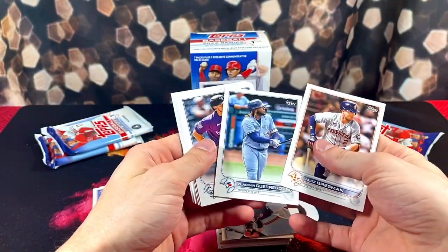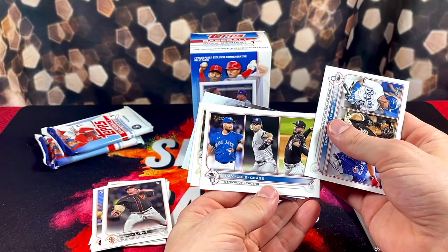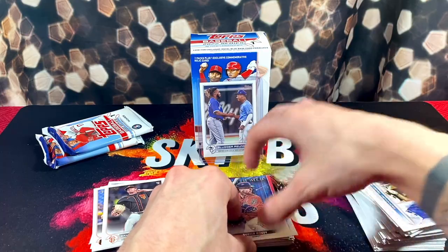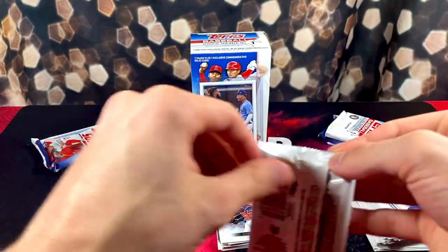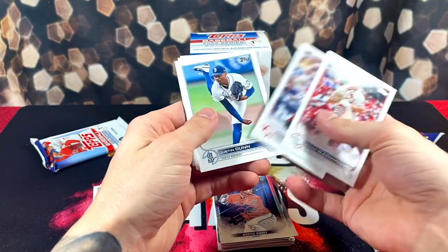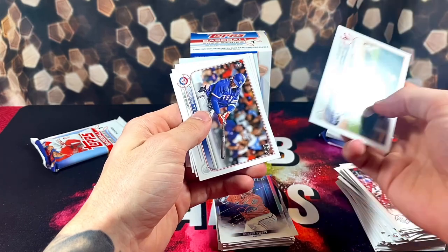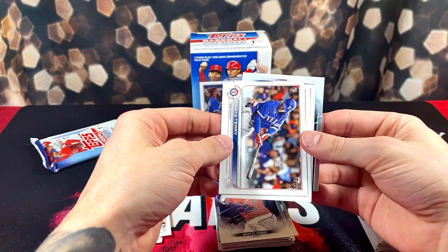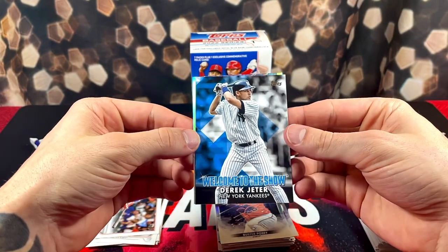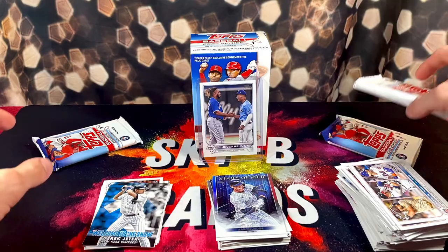We got Vlad. Perez, Abreu, and Hernandez. Ray Cole, Cease — sideways, sideways. And Buster Posey, Stars of MLB. I've pulled that insert enough — they need to give us some variety. Base, base, base. They need to hook us up. We got our rookie Curtis Terry. Is it Jeter? Sweet, welcome to the show Jeter — looks like a 12-year-old in the picture. And Stars of MLB, Aaron Judge. We have pulled enough Stars of MLB inserts.